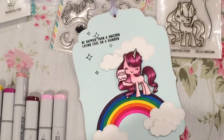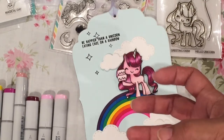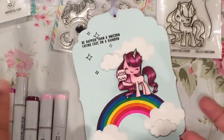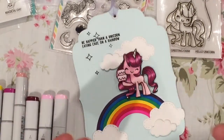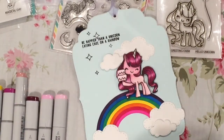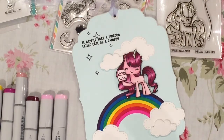I haven't Copic colored in a very long time, and it's nice to be able to use some nonconventional colors. When you're usually coloring girl stamps or a person, you're using skin tone colors and regular hair colors usually. But with the unicorn, you can make it a little bit more fun and colorful. So anyway, that is my tag share. I hope you enjoyed it and I'll talk to you later. Bye now.